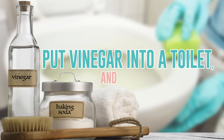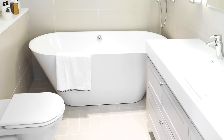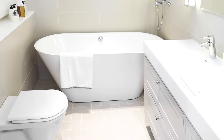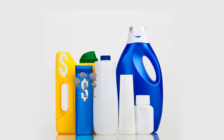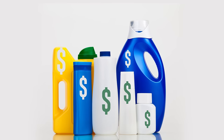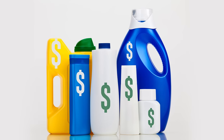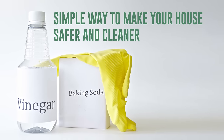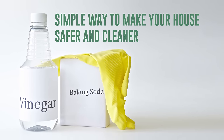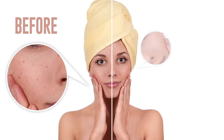Put vinegar into a toilet and watch what happens. Everyone tries to keep their home clean and hygienic, especially in places where our body is most vulnerable to bacteria. Cleansers and disinfectants aren't always worthwhile, so you should know which alternatives can help achieve the best results. Watch till the end to learn the most unusual ways to use vinegar that you've probably never heard before.